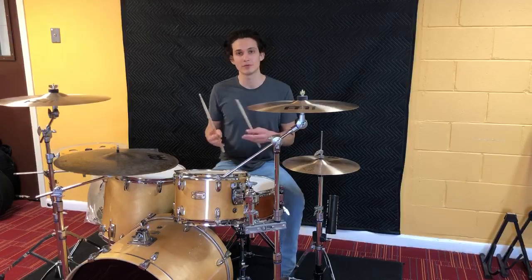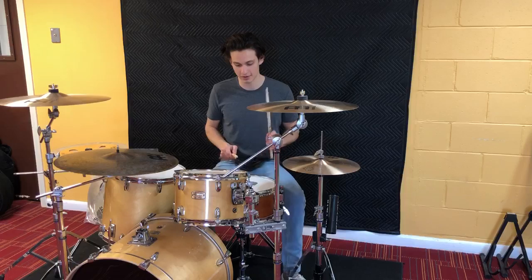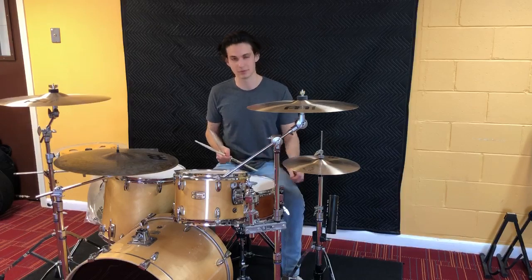For you guys who don't know what a paradiddle is, it's just right, left, right, right, left, right, left, left. I think it's rudiment number 16.